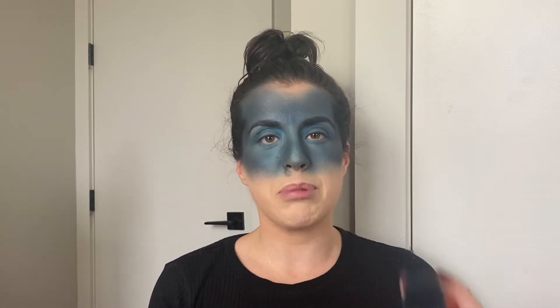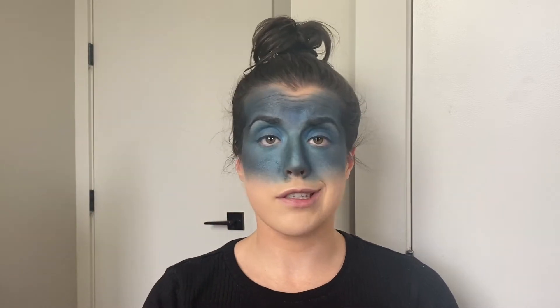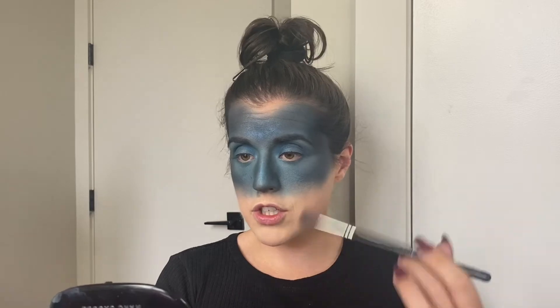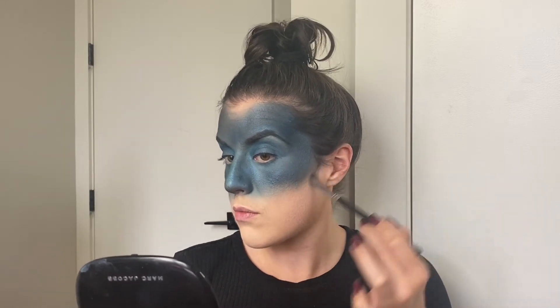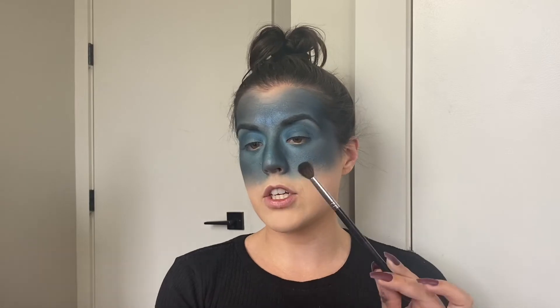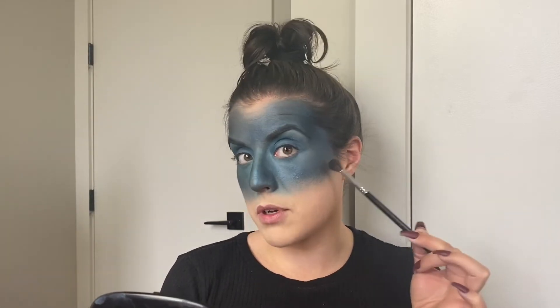We've got our base pretty much set. We're going to blend out these edges — they were just thrown on there and now we need to clean them up a little bit. I'm just going to take a fluffy eyeshadow brush and go over the edges in circular motions. Now that we've blended those out, I'm going to take that same brush, dip it in black, and darken up my crease and cheekbones just a little bit more.